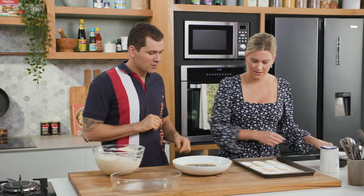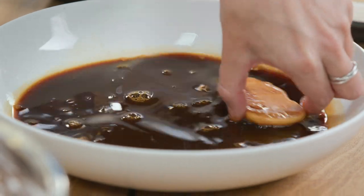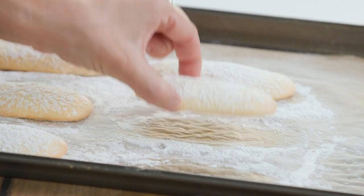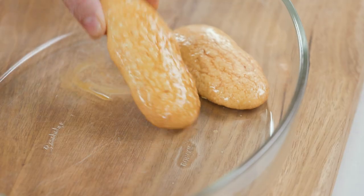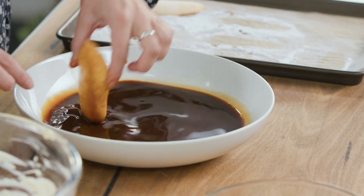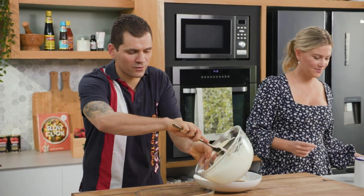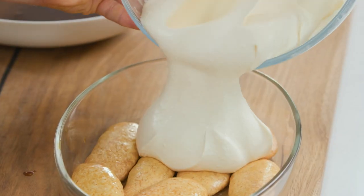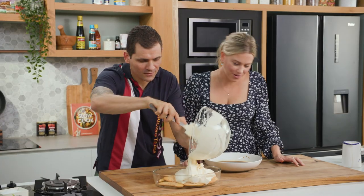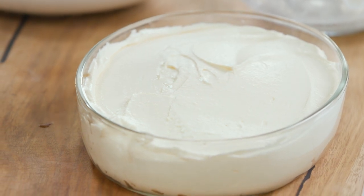Now you just get your Savoyardi and dip quickly — two seconds for each part, one and two, and go in the bowl. Do this for another six or so. You're thinking it's not soft yet, but you don't want it to be soft — it's going to slowly drink up the coffee and the marsala. And I'm going to finish with our cream. Lots of cream. Look how smooth and firm it is. Now the next step is to put this one in the fridge to set.